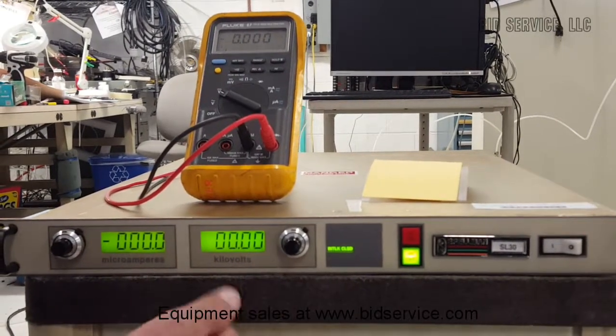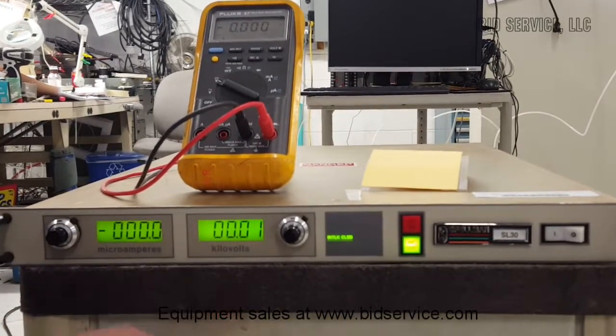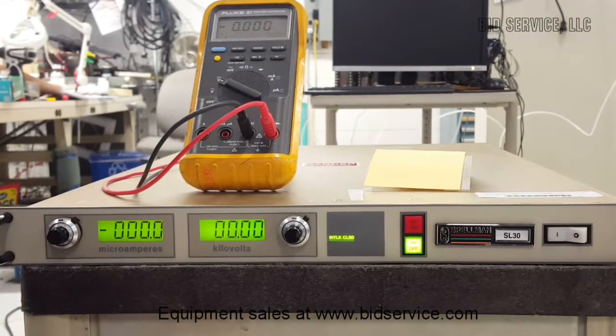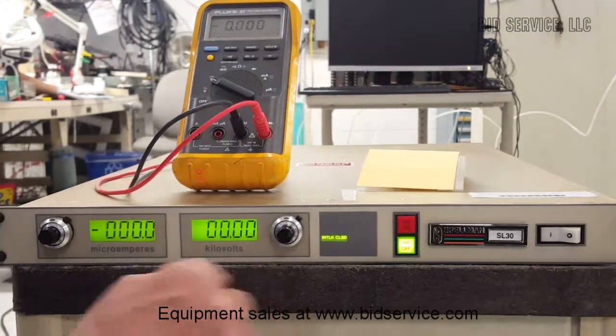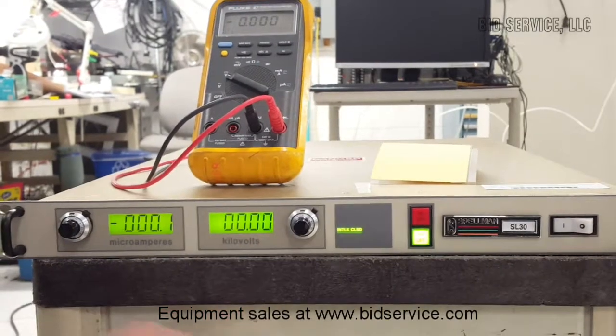It puts numbers across the back for testing purposes. There's a cable that is required to go to the equipment which does not come with the unit. So I've taken the 0 to 10 volt output and used it for testing purposes, and I can demonstrate that we're getting the proper voltage at the output.